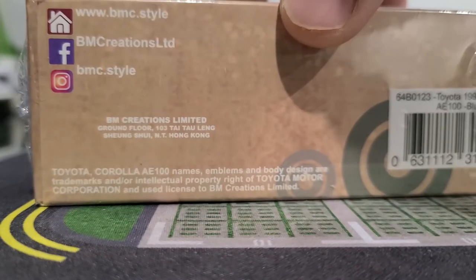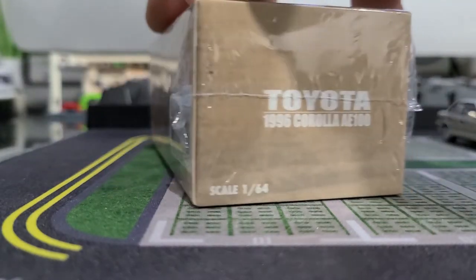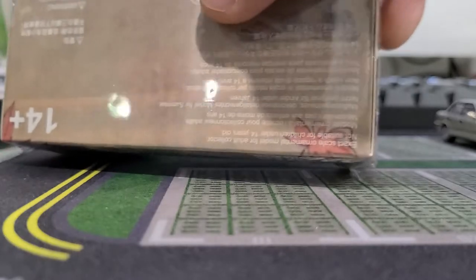It's one-to-sixty-four scale. There's the licensing, and that's underneath the box.